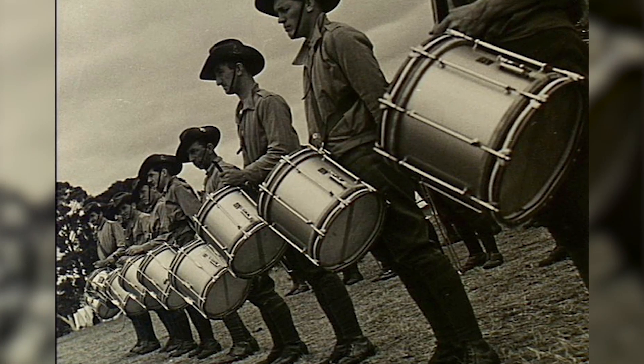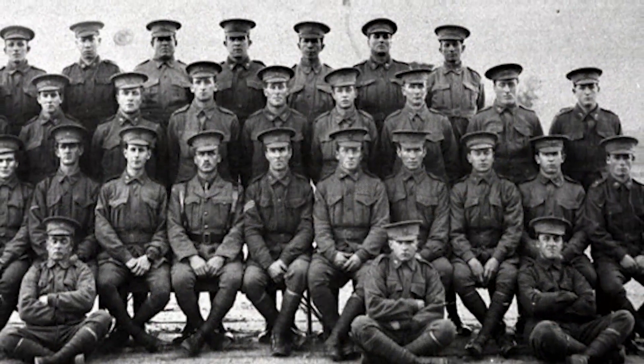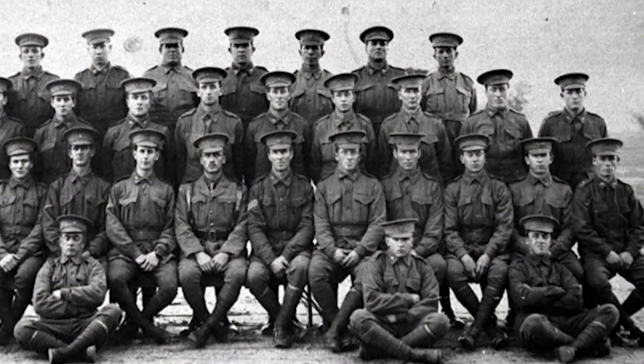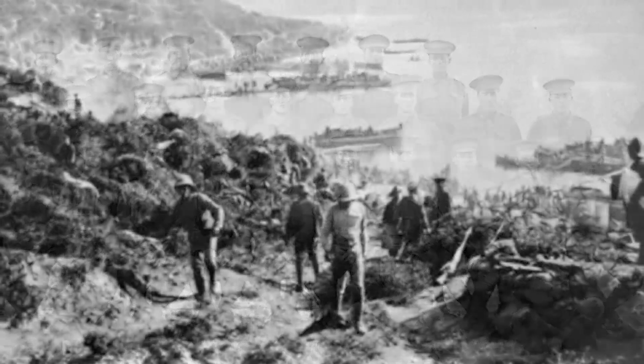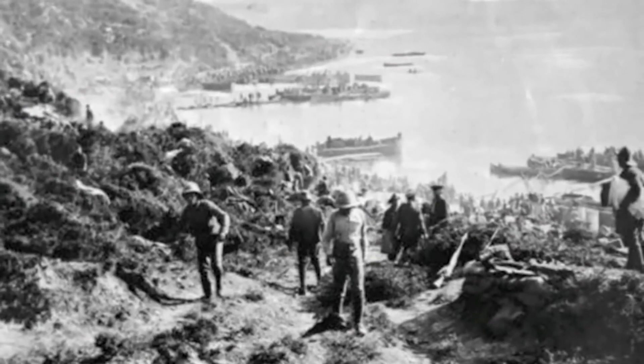What I find so fascinating about the story of the Anzac biscuit is that 100 years since the landing at Gallipoli, they are still a reminder of the love and dedication of the mothers, the wives, the sisters and the daughters of those soldiers who were fighting for king and nation on the other side of the world. Imagine the immense comfort they felt receiving a tin from home that contained a piece of kindness amongst the harsh reality of the situation around them.